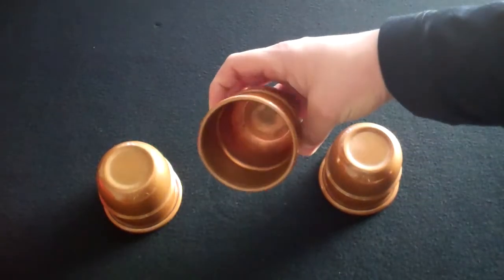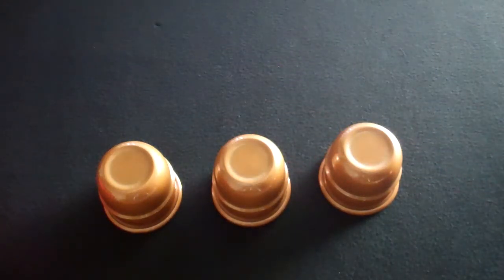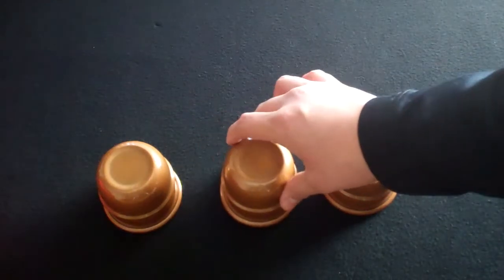They also conceal a tennis ball very easily, which is good because it makes for more of a surprise ending with the size of a tennis ball appearing underneath one of these cups.